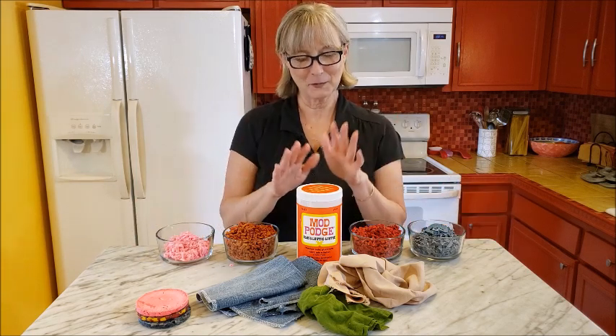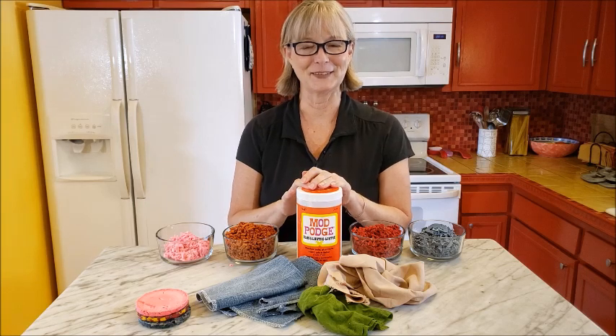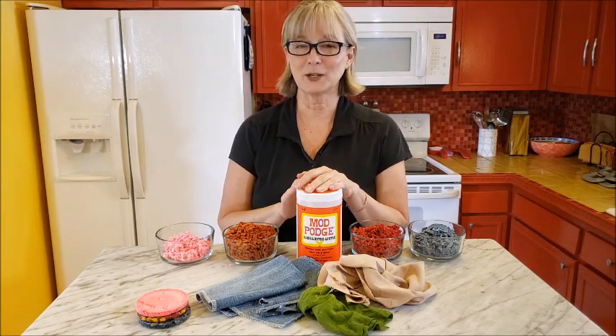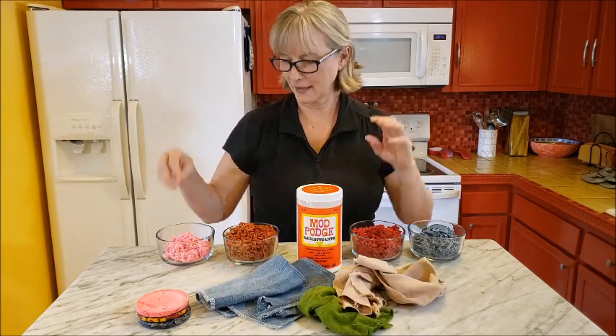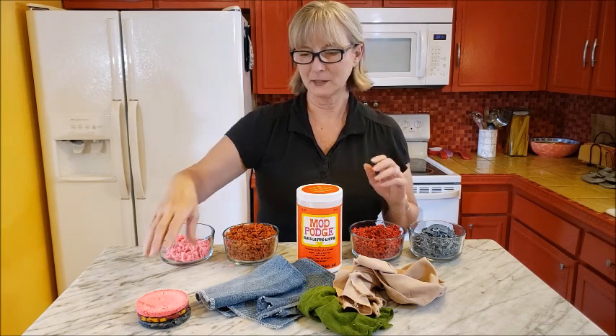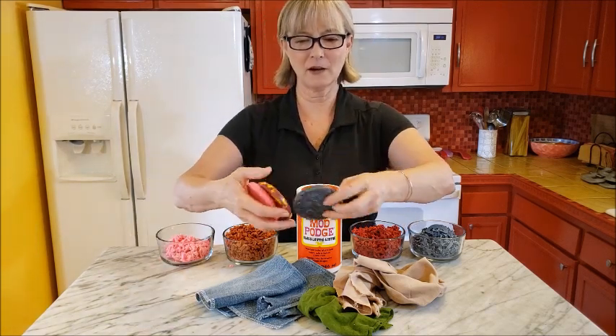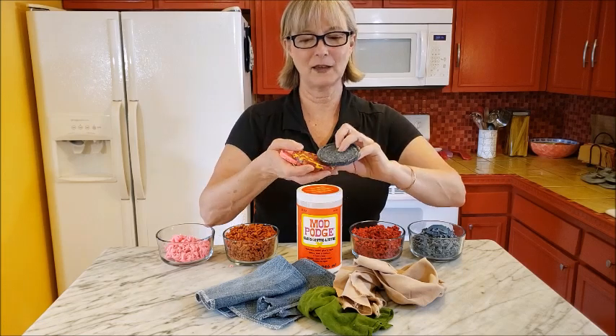So today I'm playing around with one of my favorite glues — if not my favorite glue. I love the glossy version of the Mod Podge, and I'm just using some old fabric scraps that I've cut up into some really tiny little pieces to make some hard, kind of plastic-feeling fabric coasters.